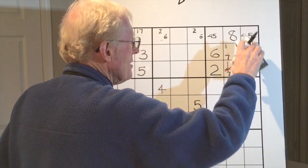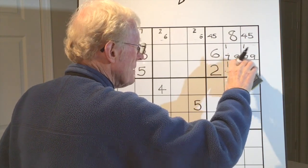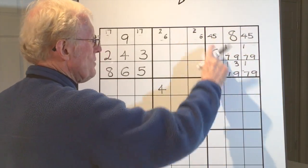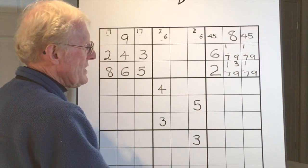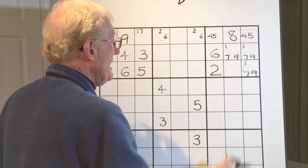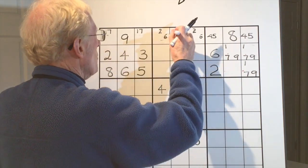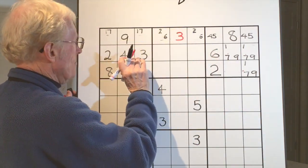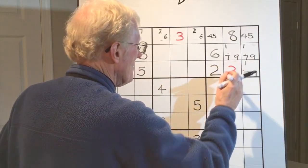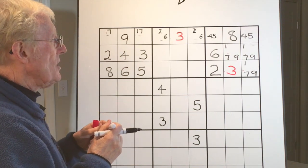Once you've got a four and a five committed up there, you can get rid of all those other ones. Now we're left with an interesting situation — you may not have realized, but there's another place where only a three can go. In this block there's only one place where a three can fit, so we can erase all the other candidates and place the three there. If we'd put that three in earlier, we could also have got it by the fact that you've got top, middle, and bottom covered.